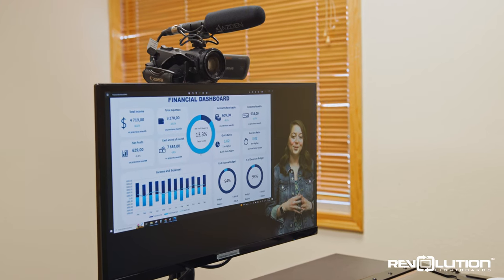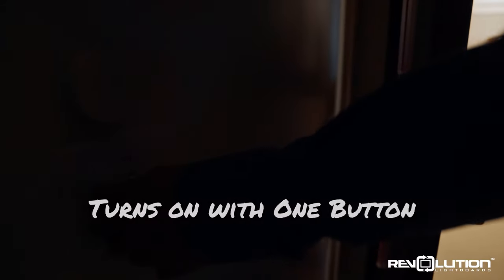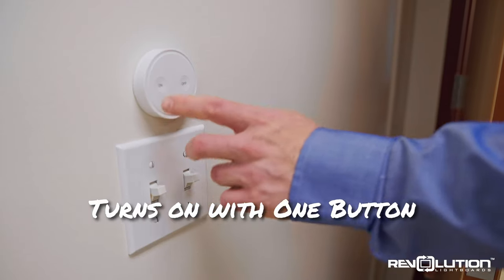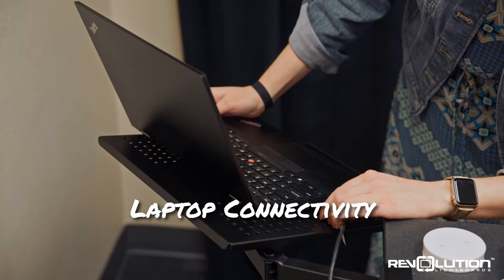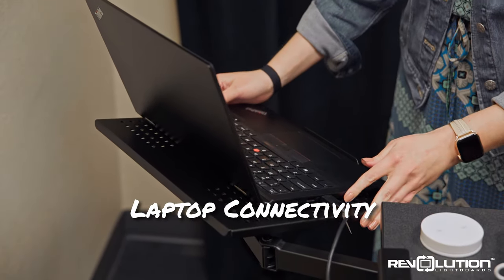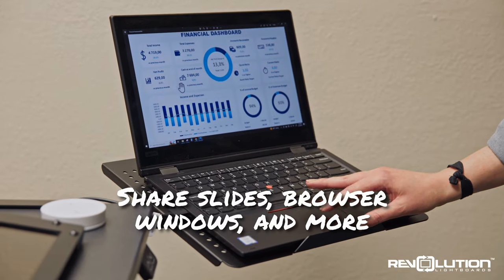As with our entire product line of One Button Studios, the One Button Studio Lite powers on with the press of a single button. A laptop or other HDMI-compatible device can be connected to the system as a video source to display slide presentations, web browsers, or other content.